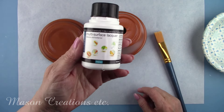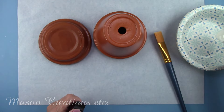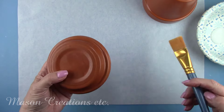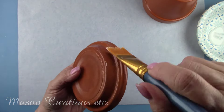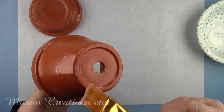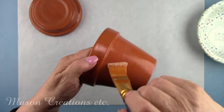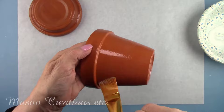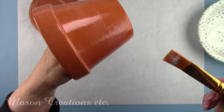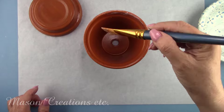I'm going to brush on Polyvine's Multi-Surface Lacquer. This is a great primer for any shiny surface, such as glass or ceramic. I am using the Dead Flat Finish because I want to remove the shine. This will give paint or decoupage glue a great surface to adhere to. Paint won't chip, scratch, or peel. The Extreme took care of the weatherproofing, now I need to get it ready for paint and decoupage. I'm putting it on the outside of the pot, the inside rim, and both sides of the saucer.